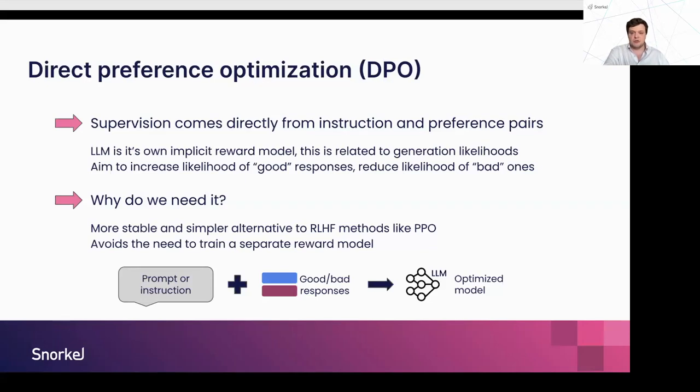You know what's good and what's bad in terms of responses, so there must be a supervision signal you can use directly. What they found is that the model has its own implicit reward signal based on the likelihood of a response being generated. Through direct optimization, DPO increases the likelihood of good responses that meet your criteria, and reduces the likelihood of bad responses — toxic or negative responses — whatever preference you've encoded in your preference dataset. Compared to RLHF, this method is more stable, simpler, and avoids the need to train a separate reward model.